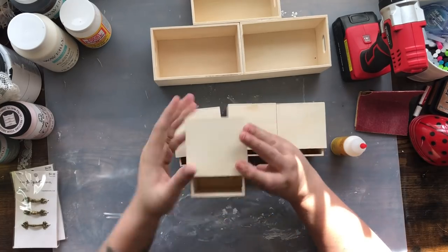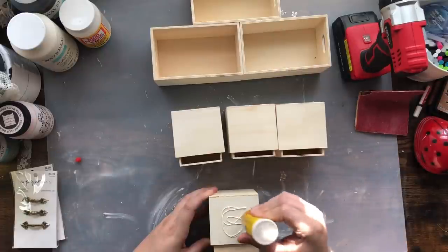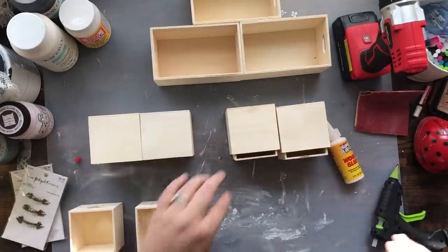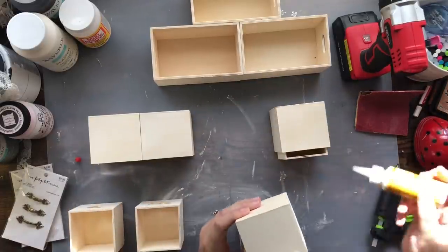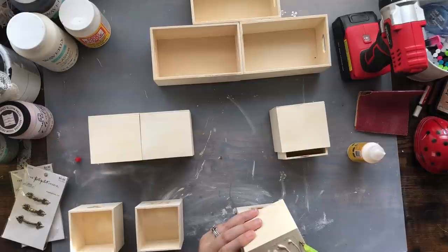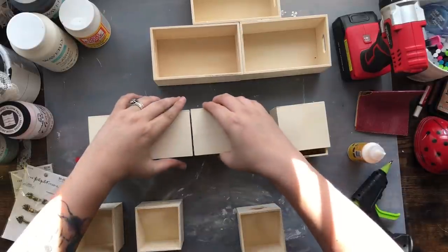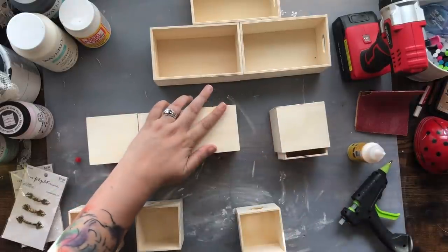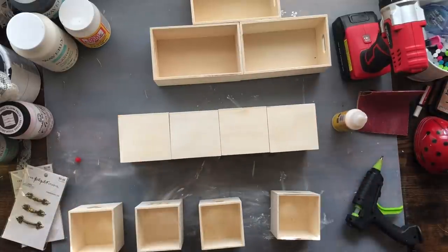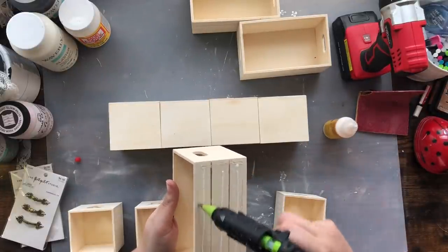I'm starting with these wood block drawer things that Dollar Tree had — you can probably still find them there. I've had quite a few in stock because I'm kind of a hoarder when it comes to craft supplies. All I'm doing here is trying to find four that line up evenly, because Dollar Tree items are not all created equal — they're all different sizes — but I was able to find four that did the job.